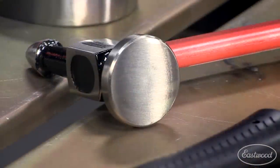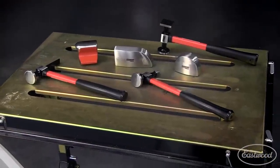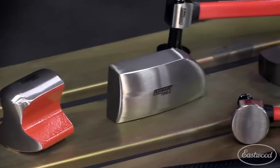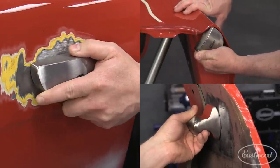Just look at the finish on these tools. You get a shrinking hammer with a flathead, a cross chisel hammer, and a pick hammer, which both have slightly rounded heads. These shapes and configurations are going to allow you to form the metal the way you want. Plus you get a toe dolly, heel dolly, and a general purpose dolly. With all these shapes, you can match most of the shapes of fenders and other body panels.